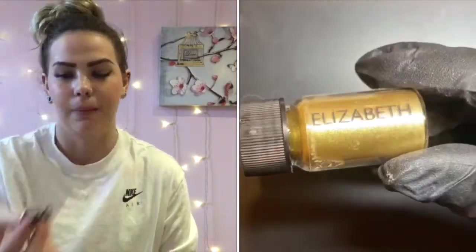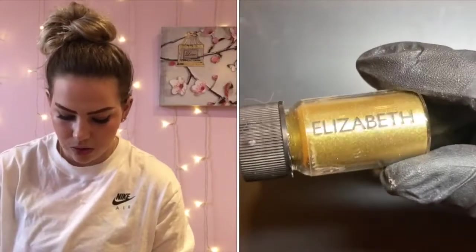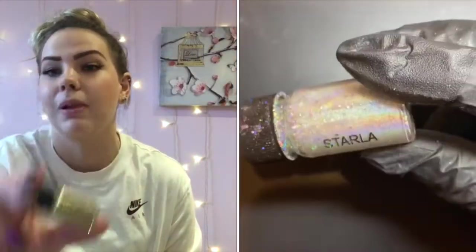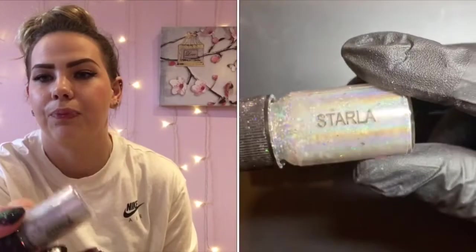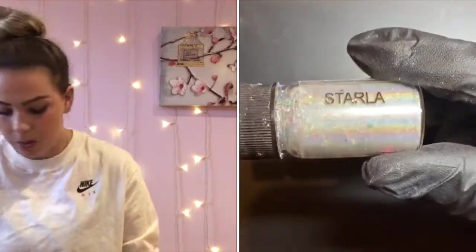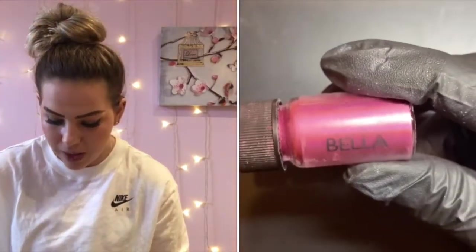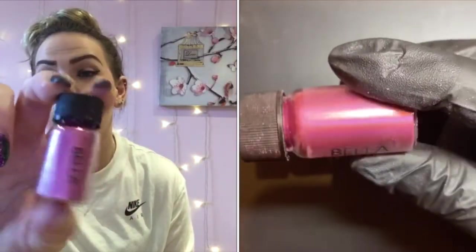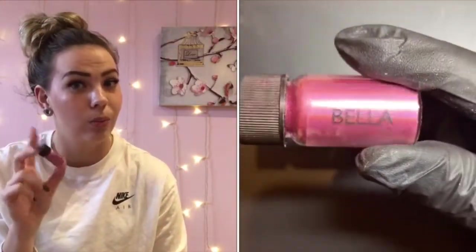Next, let's get on to some dusts. My favorite dust for springtime is Connie, which is a lovely light pink. I also love Elizabeth, which is a gorgeous chrome dust — it can be dabbed into the tacky layer or chromed. Absolutely stunning. I've also grabbed Starla, which is our holochrome dust — super popular and brilliant to use.